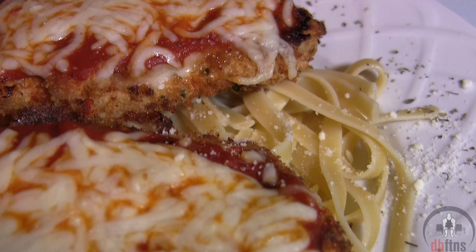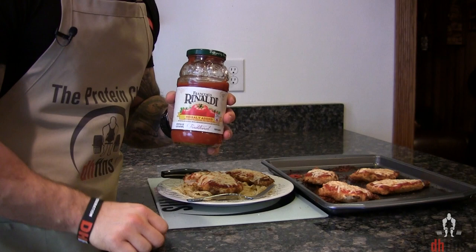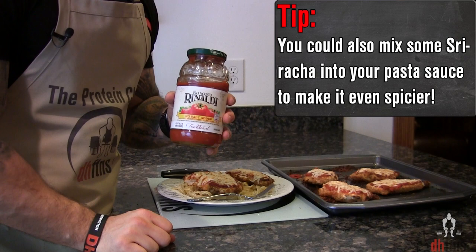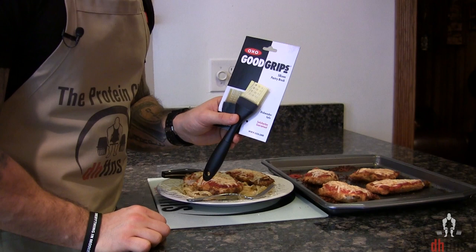Three quick tips: one, you can use whatever type of pasta sauce you want — today I'm using a no-salt-added one, but sometimes I like it spicy so I'll use a spicy pasta sauce. Two, you can eat this with quinoa, rice, pasta, beans, or whatever you prefer. Three, a silicone pastry brush is a great investment for your kitchen — this one only costs around $8 shipped, is easy to clean, dishwasher safe, and will last you forever. I do post a link in the description below.